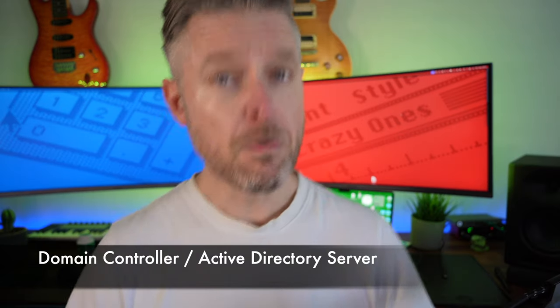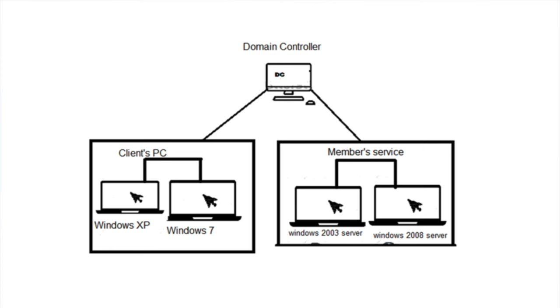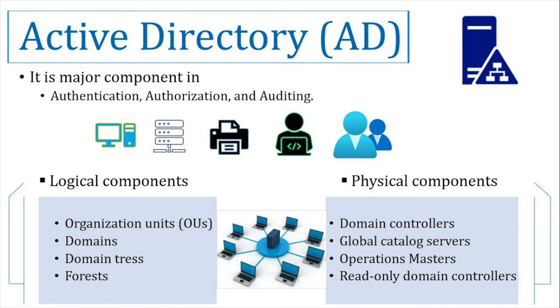Project 1: Most businesses run some form of a domain managed by Active Directory. Active Directory is a Microsoft tool you can run on top of Windows Server to manage users, computers, security groups, and a whole bunch more — including OUs, organizational units. Nowadays there's Azure AD or Entra for the cloud, but here we're talking about building and understanding AD from a Windows Server perspective.